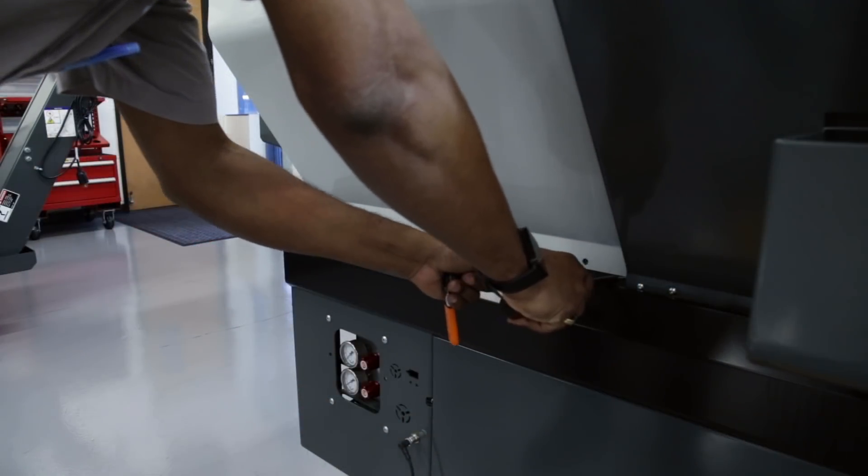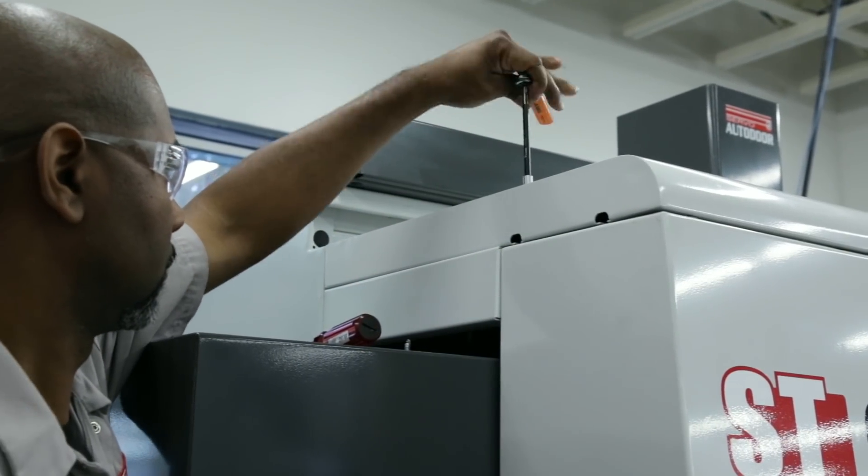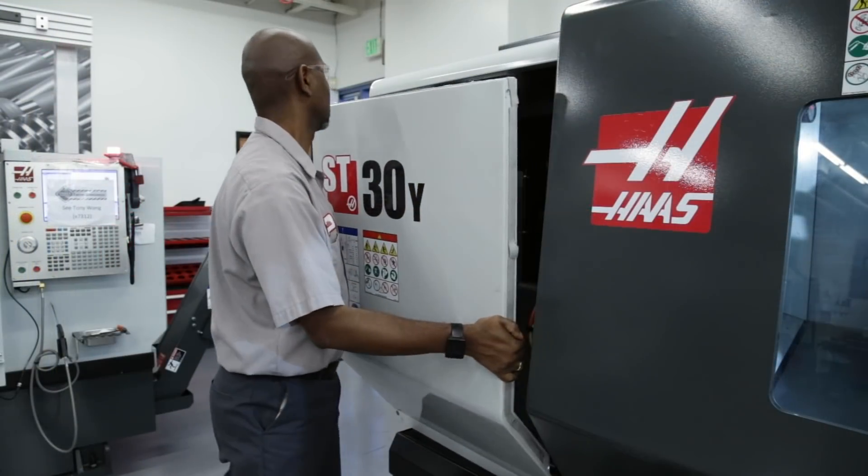Let's take a quick look. Remove the fasteners from the left front panel and remove the panel. You may need some help to remove the panel — it's not heavy, it's just a little awkward.